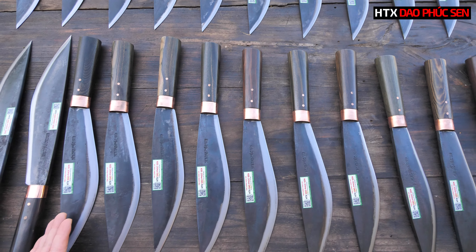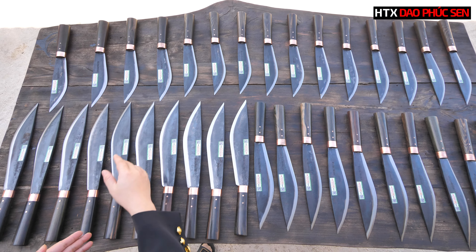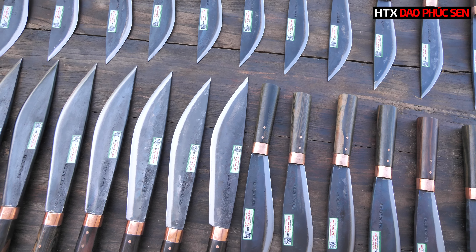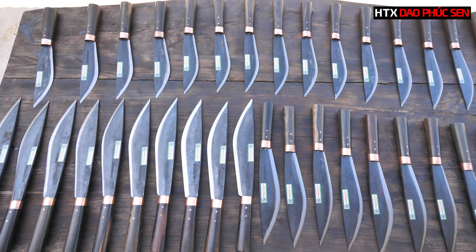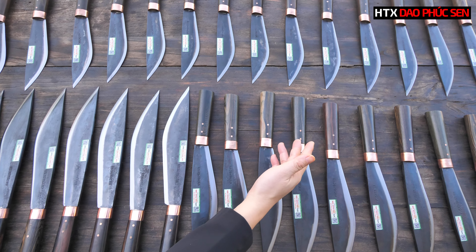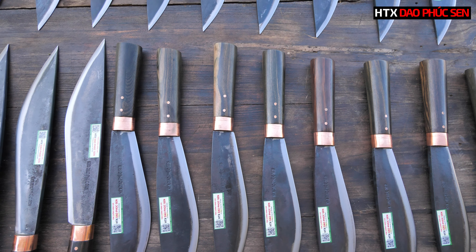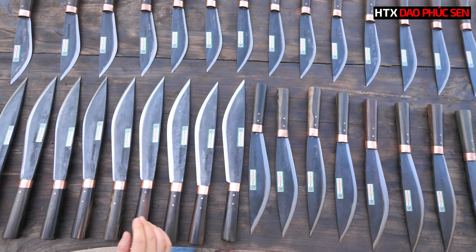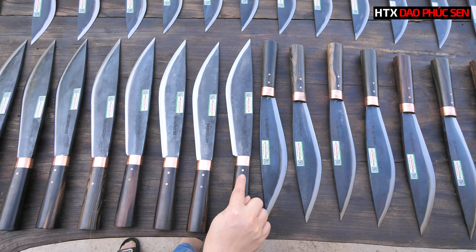Đầu tiên em sẽ nói về chất liệu của dàn giao mèo. Phần lưỡi giao của tất cả size 20, size 25 và size 28 em sử dụng duy nhất một loại chất liệu thôi, đó là thép nhíp xe ô tô ngang nguyên khối. Phần cán giao em sử dụng chất liệu cán gỗ mun. Khâu ở đây sẽ là khâu đồng đỏ, và chốt đinh ở đây cũng là chốt đinh đồng đỏ luôn.